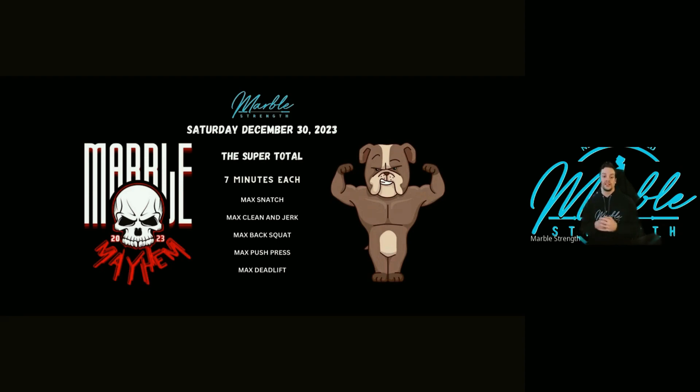I just wanted to thank everybody for participating in this year's Marble Mayhem. It was a lot of fun and a lot of work to put it together, so I hope you guys had a good time participating in it, because I sure had a good time watching you guys throw down and strategize for each workout. It was a really good team building and community building competition, and I'm excited to see how everything shakes out.